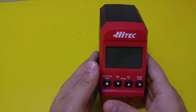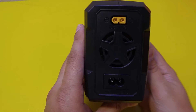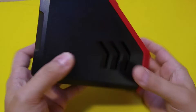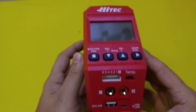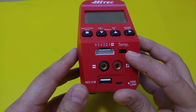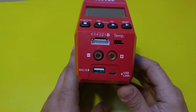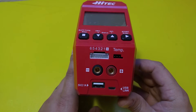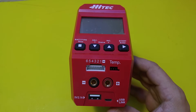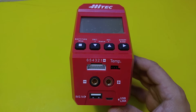The charger itself is nice. It's an upright design, it's compact. It has both AC and DC inputs, a nice little fan on the back, buttons, and this is where the balance board goes. There's a place for a temperature sensor, main charging leads, and a USB link allowing you to connect it to your computer and use the software available on the website. It also has a 2.1 amp USB charger for charging your phones or whatever else you need.